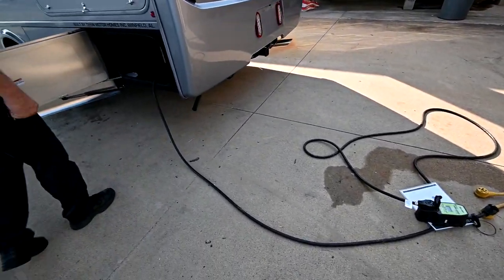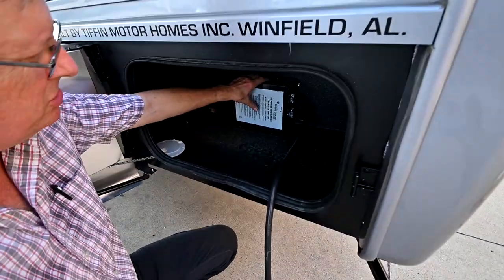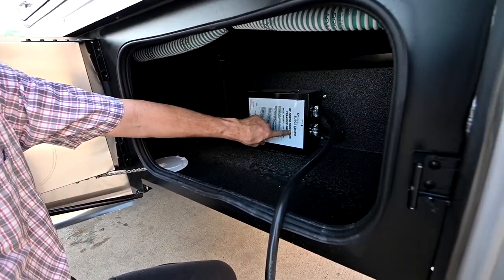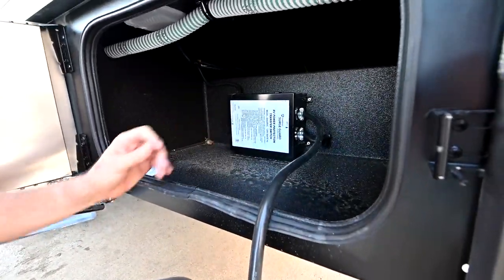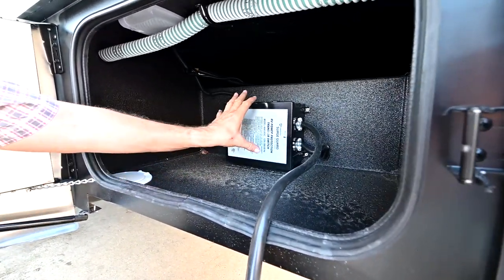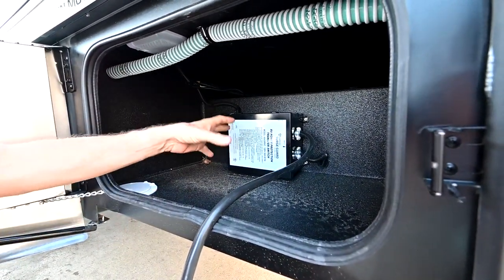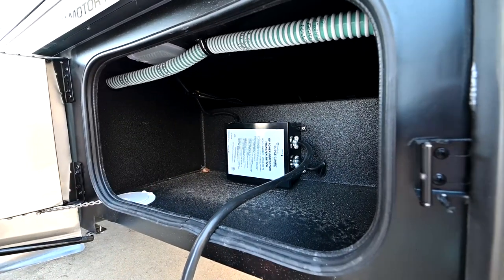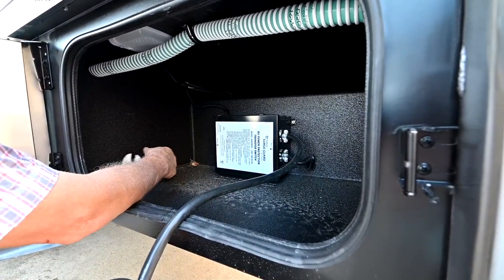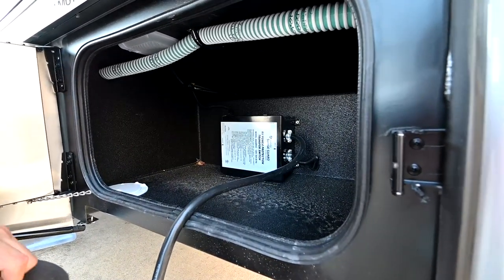The power comes into a transfer switch that you see here. The transfer switch does have a little bit of surge guard protection built in, but that's pretty much all it does — it's pretty basic. It switches you between shore power and generator: when I turn on the generator, it takes priority and switches to that power. You can actually run your shore cord out through the little porthole that you see here, then slide the cover closed to keep out the bugs.